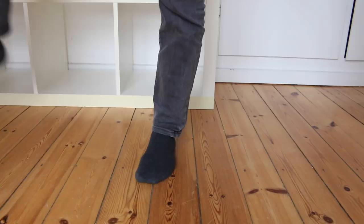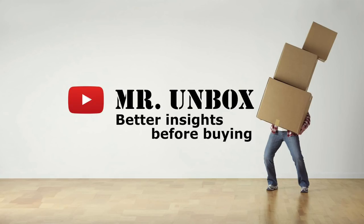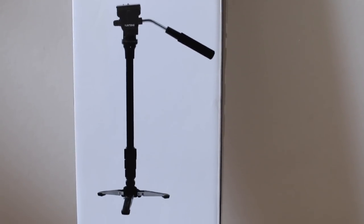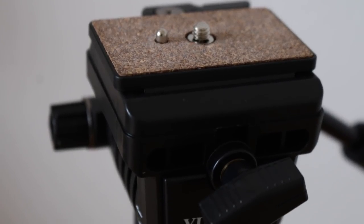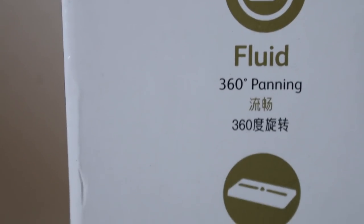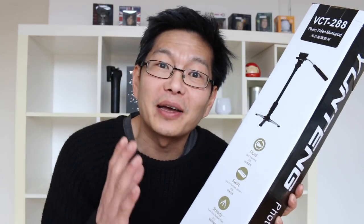Keeping your balance while standing on one leg might be a challenge — it might be easier if you had three feet. So today we'll look at a camera monopod with three feet to better keep the balance. This is the Yunting VCT288. It comes with a fluid head, which is perfect for video because you can do some smooth panning. It has a swift quick connect system — I have no idea what that means but I am going to find out.